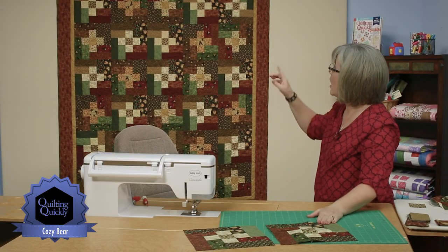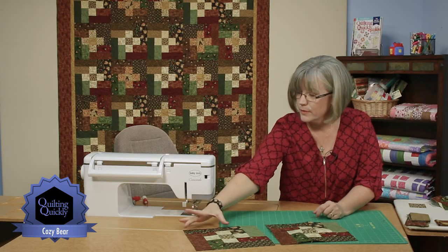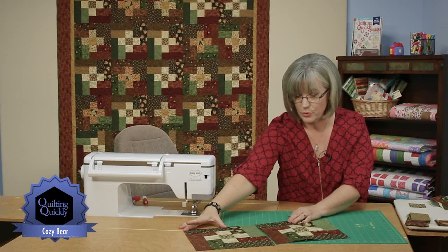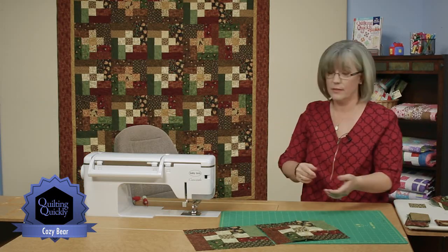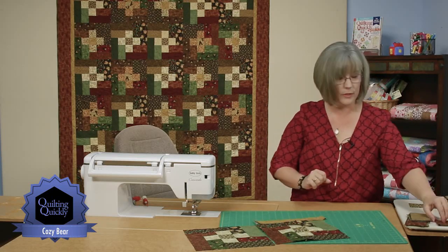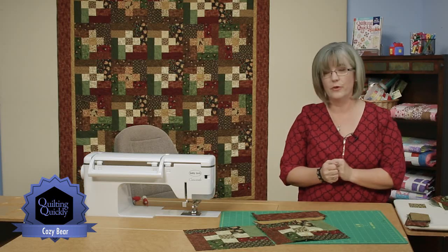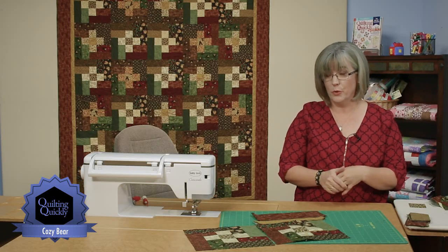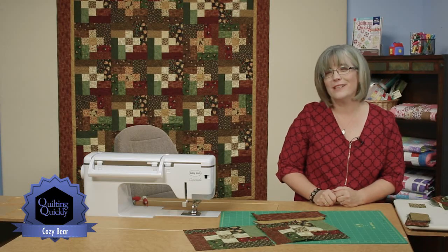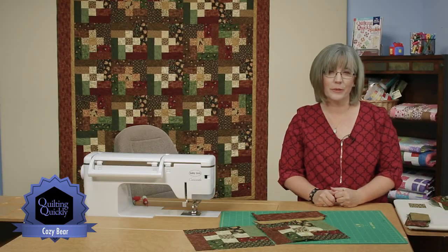In the positioning of the blocks, you'll notice there's always a long bar at the top corner of the block, so they're put block to block throughout the quilt. A simple inner border — here a bright gold is picked so it sets off that center — and then come back out with a really warm brown on the outside edge, and you've got your own cozy comfort quilt ready to go. Thanks for joining me today. Cozy Bear is a fun one — join me again for other Quilting Quickly tutorials.